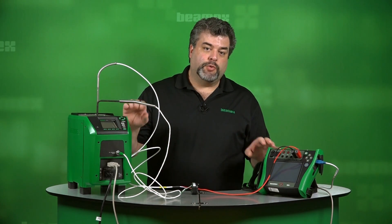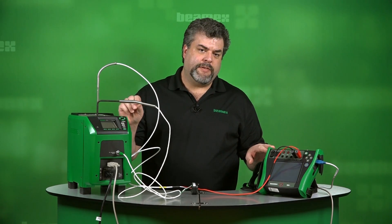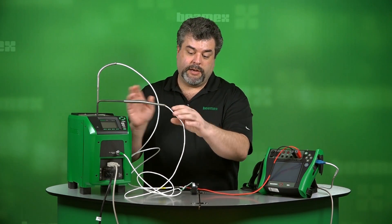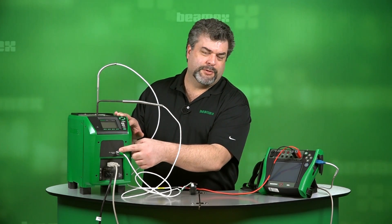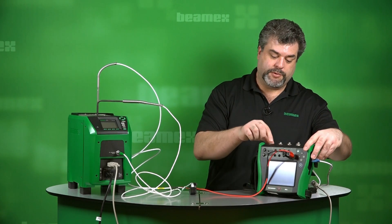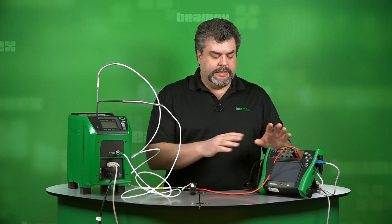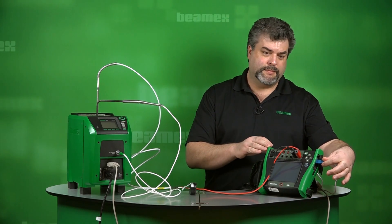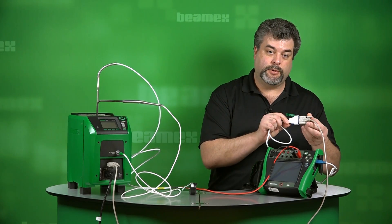The dry block itself tells us what temperature it's at. If we need more accuracy, we can put in a high accuracy temperature reference probe, and we've got that plugged into the front of the dry block. Now, if your temperature block model doesn't include this port, you can connect this reference probe right to your MC6. To connect the MC6 to the FB150 dry block, we take a USB cable. The dry block takes a serial cable, so in between we simply have an adapter to adapt USB to serial.